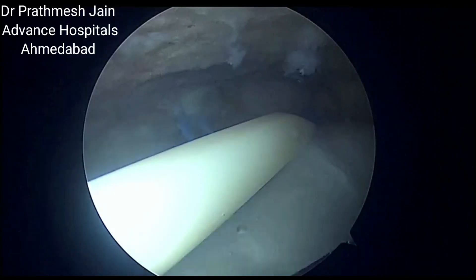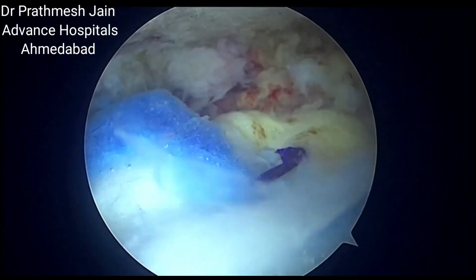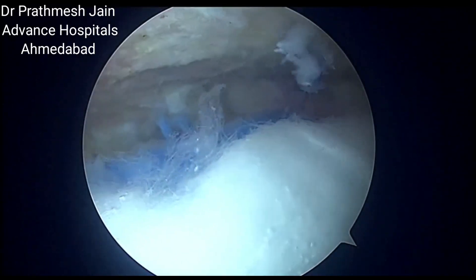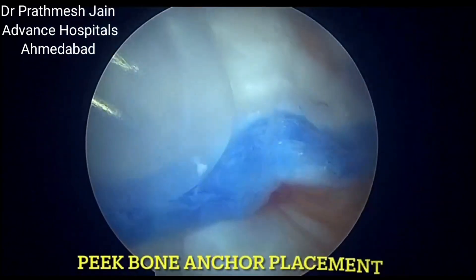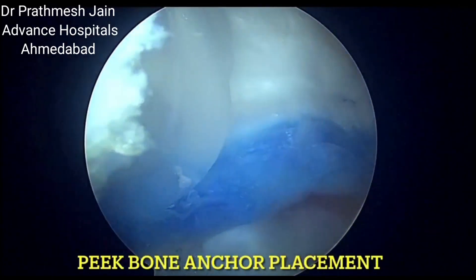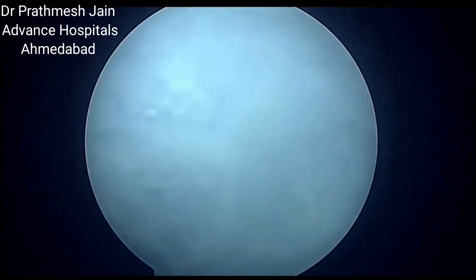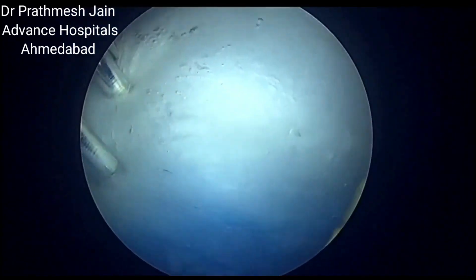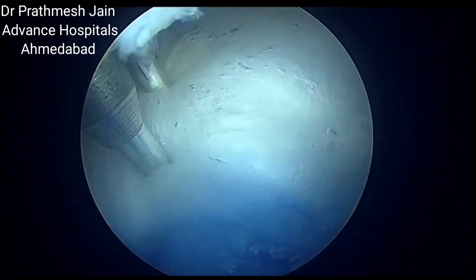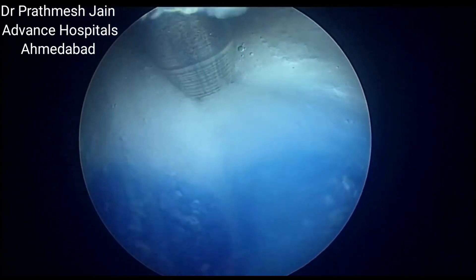Once the tendon anchor has been placed, we can remove the loader and then the next step is to place the peak bone anchor. The set comes with three peak bone anchors, but a minimum of two peak bone anchors are required to fix the graft.